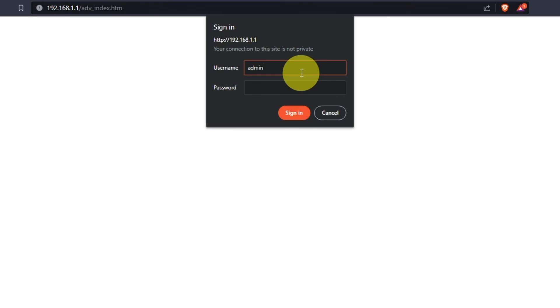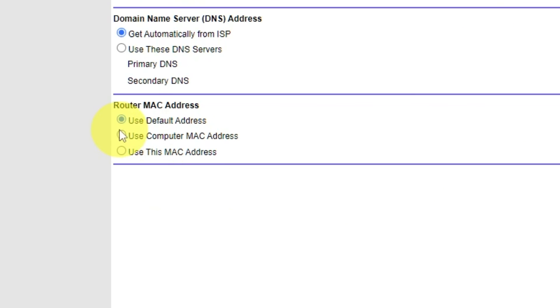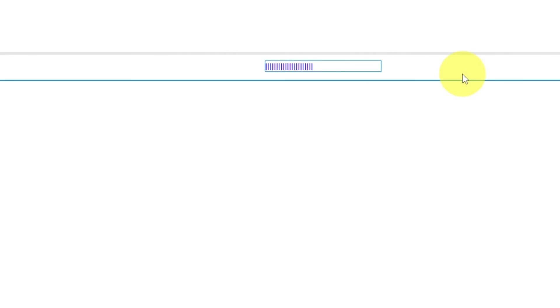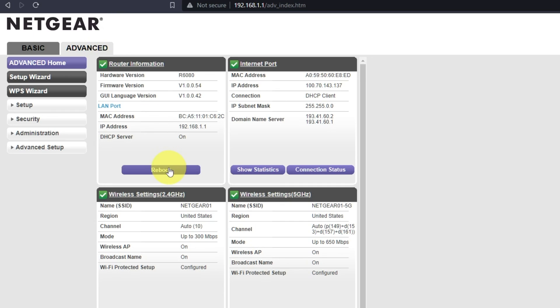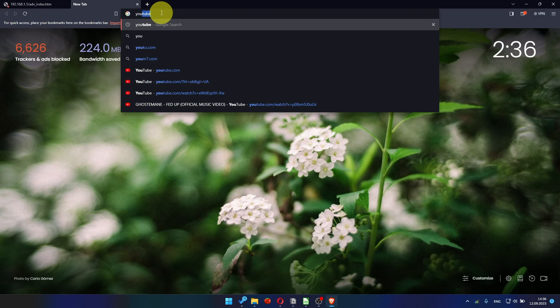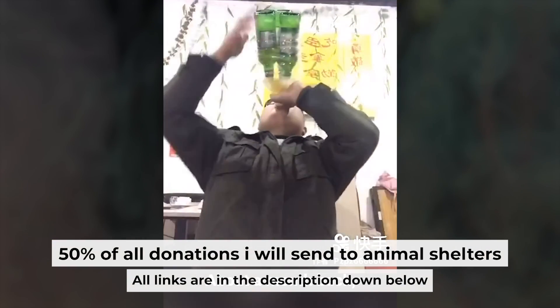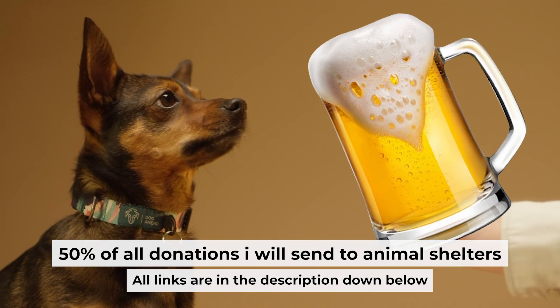Then log into the Router Control Panel again. Go to Basic, Internet, and choose Use Computer MAC Address. Click the Apply button, and then reboot the router again. After a couple of minutes, check your internet connection. That's all — if my video was useful, please support my work. You can buy me a coffee. I donate 50% of all coffee purchases to animal shelters. Details can be found in the description below.